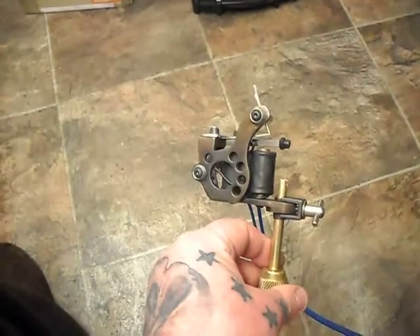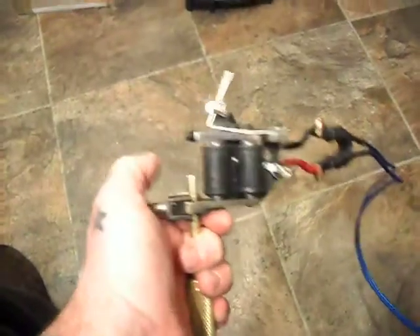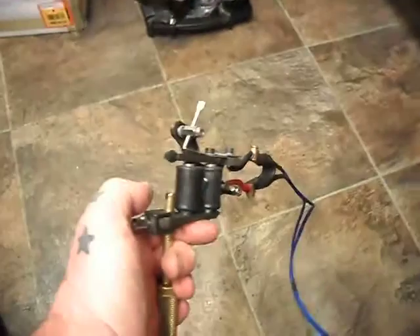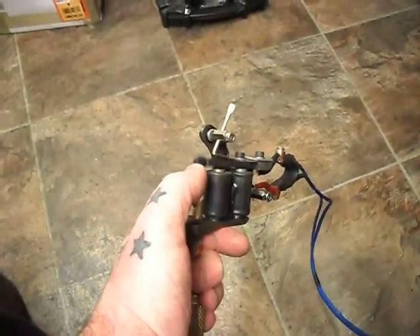I just got a video on a 2010 Mickey Sharps micro dial rebuild. Obviously it says it's a liner — 6 volts. There's a wee bit of play in it.